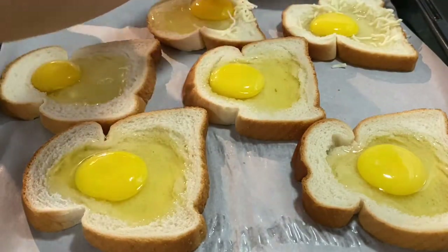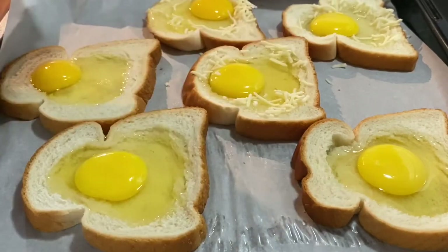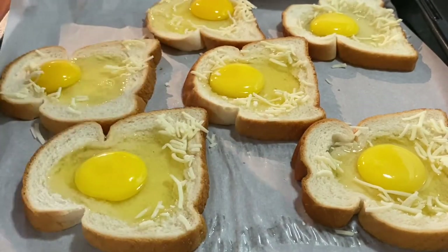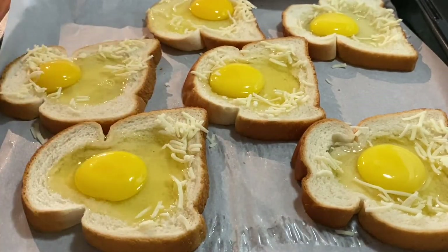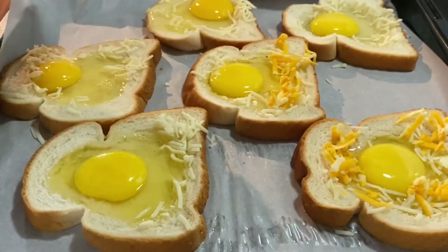Any kind of cheese can do. This time I use two kinds of cheese. Kahit anong cheese pwede, kung anong available sa inyo. Kahit yung sliced cheese, pwede mo lang hiwain yung maliit. Tapos i-sprinkle mo on top.